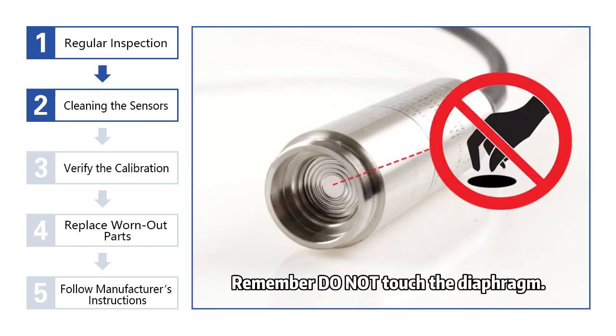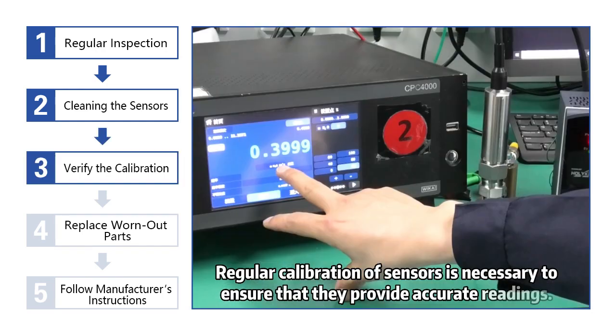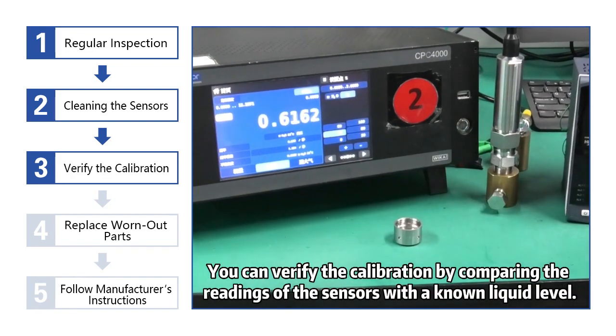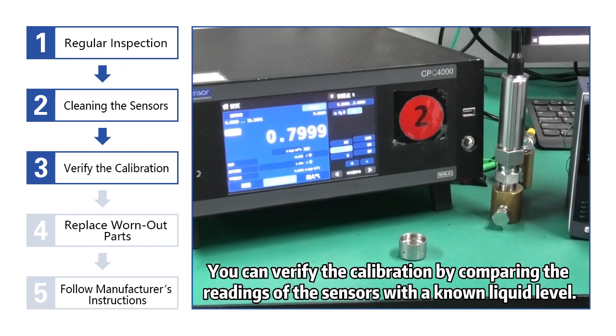Remember, do not touch the diaphragm. 4. Verify the calibration. Regular calibration of sensors is necessary to ensure that they provide accurate readings. You can verify the calibration by comparing the readings of the sensors with a known liquid level.